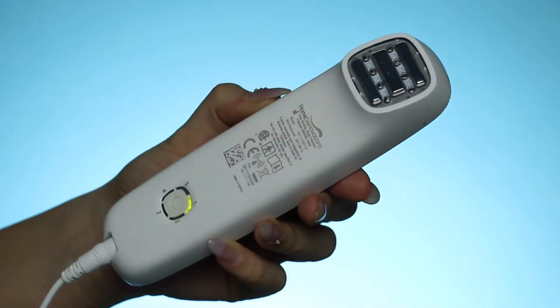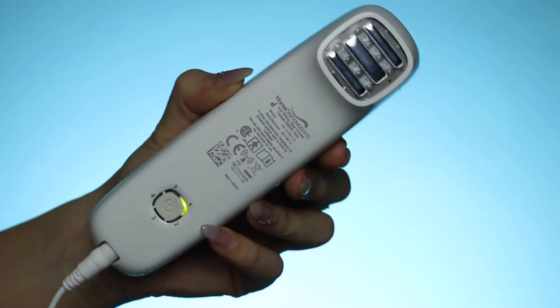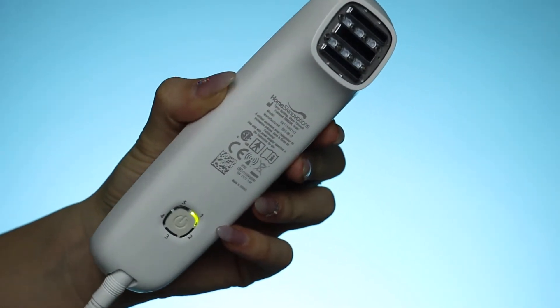Hello everybody and welcome back to my channel. Today I'm going to be reviewing a product for you guys — this is the Silken Titan product and I'm going to be reviewing it for 10 weeks.